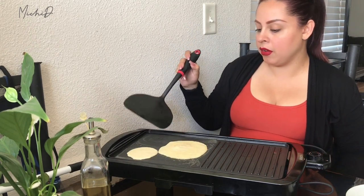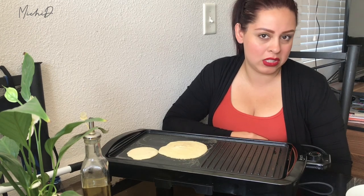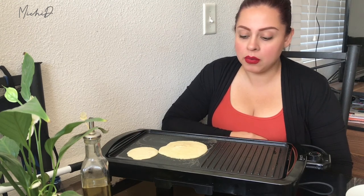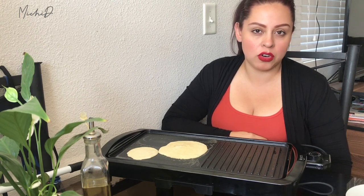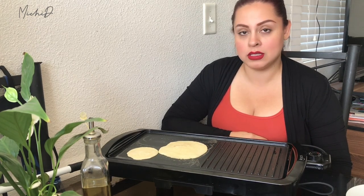Not sticking at all. I think this would be a great investment for someone that maybe doesn't have a stove or is kind of on the go. The price was very inexpensive and reasonable — I believe it's $49.99. You can find it on Amazon and I will leave the link down below. It has really great reviews and it's a lot cheaper compared to other brands, but they pretty much do the same thing. So I think it's definitely worth the money.